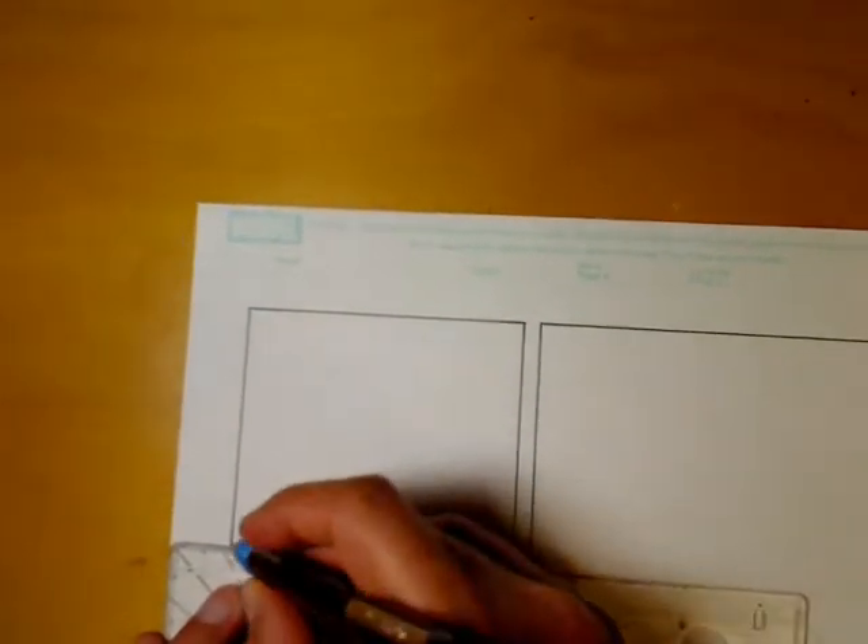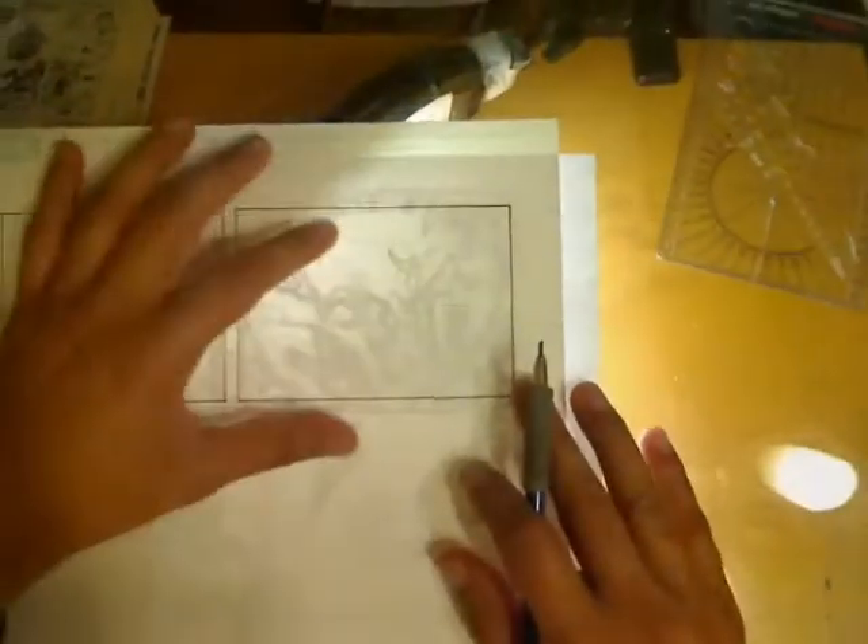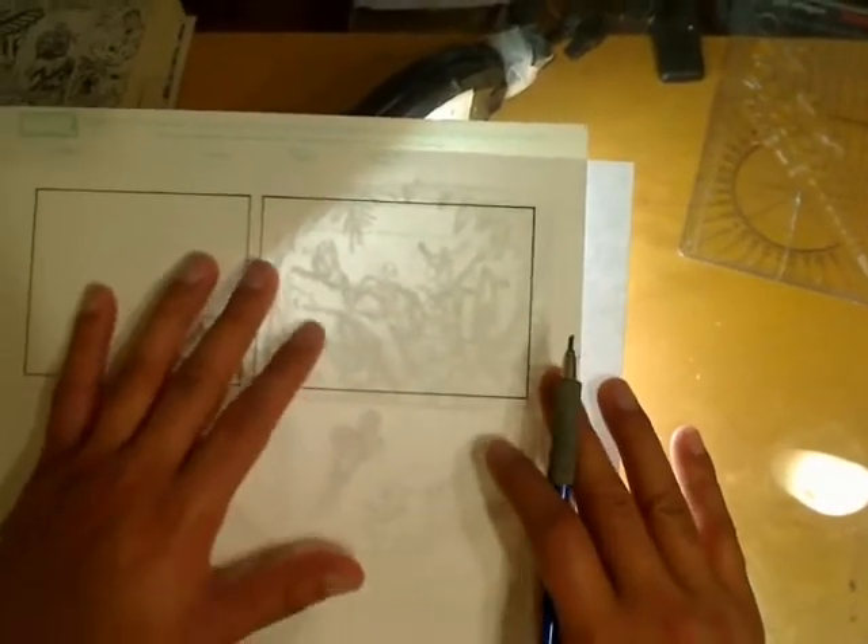Now I'm inking these in with a rotary repeatograph, just a 0.7, and I'm using an elevated ruler. Any time you ink in a panel border, you need to have a ruler which isn't flush with the paper, otherwise you're going to get the ink bleeding underneath your ruler and making a mess. So either use an elevated ruler, or angle the ruler up so it's not flush with the paper.